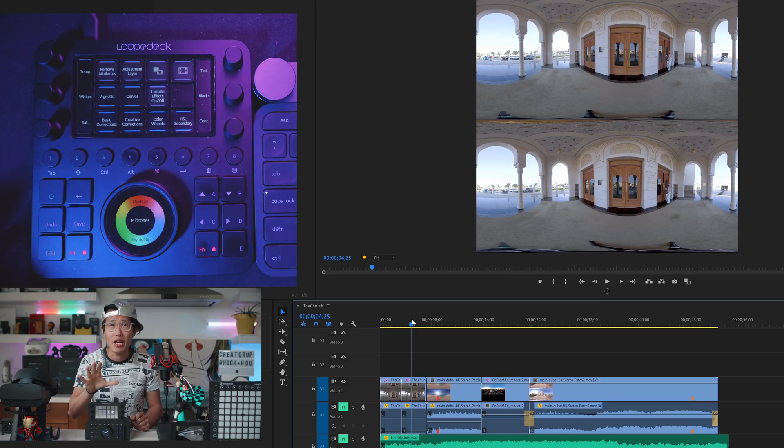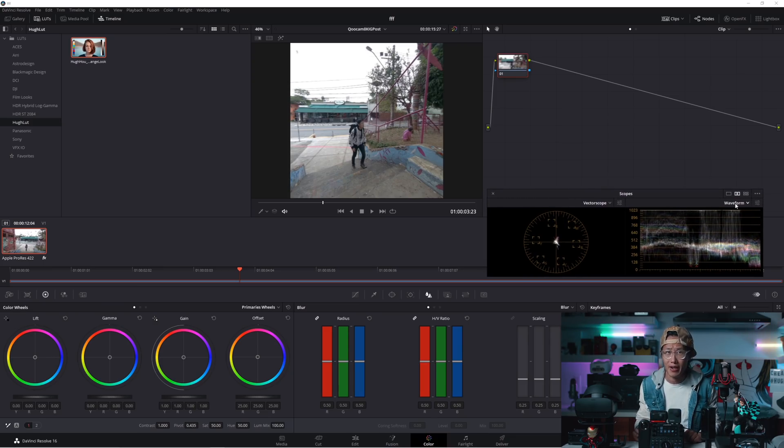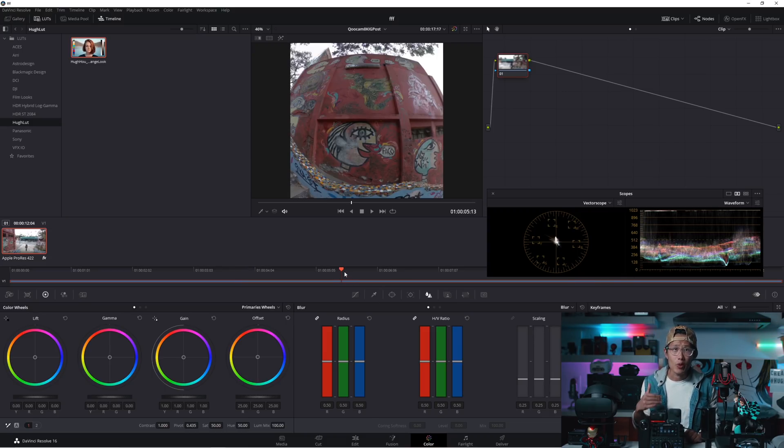If you tap 2, it will jump into the color page where you can color grade with Lumetri Color — it is very powerful. But I don't use Premiere to color, because Premiere can generate banding and artifacts with Lumetri, especially for highly compressed 360 video. Any professional will tell you to use DaVinci Resolve, which every Hollywood production house uses, and it is free. I will cover color grading in DaVinci Resolve very soon. Loupedeck also works with DaVinci Resolve using macros and shortkeys — we will cover that in my next coloring tutorial.